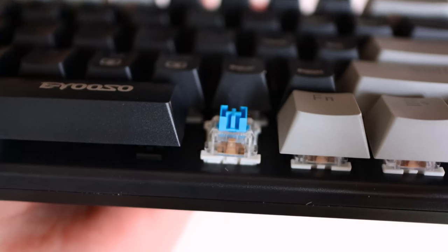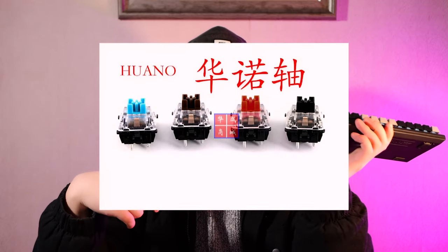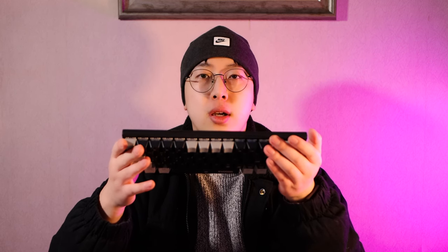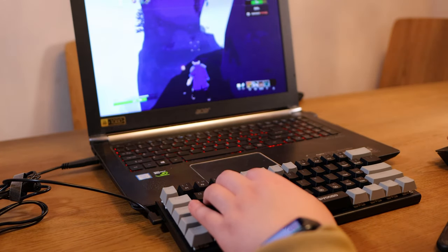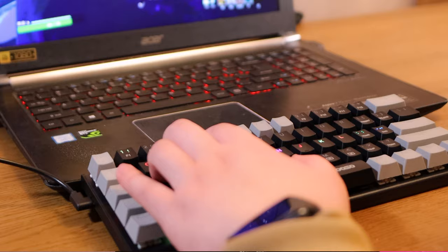I bought the blue switch version, which is the most popular option. The switch brand is Huano — a Chinese brand with similar quality to the Outemu switch I mentioned in my MSI keyboard review. Both are very good and cheap Cherry switch alternatives. When playing games, this blue switch is very responsive and easy to press with a little tactile feel. For pure typing, the sound is crisp and a little quieter than other blue switches I've tried.